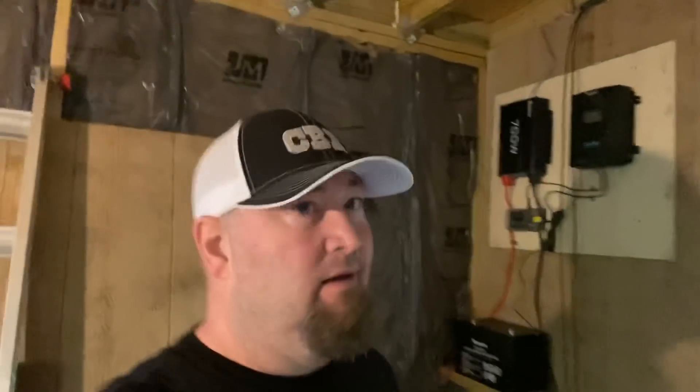Good morning YouTube, how y'all doing this morning? This is John out at Cold Beer Ranch at the tiny cabin. I think the last video I had — look at the shadow on the wall over there.